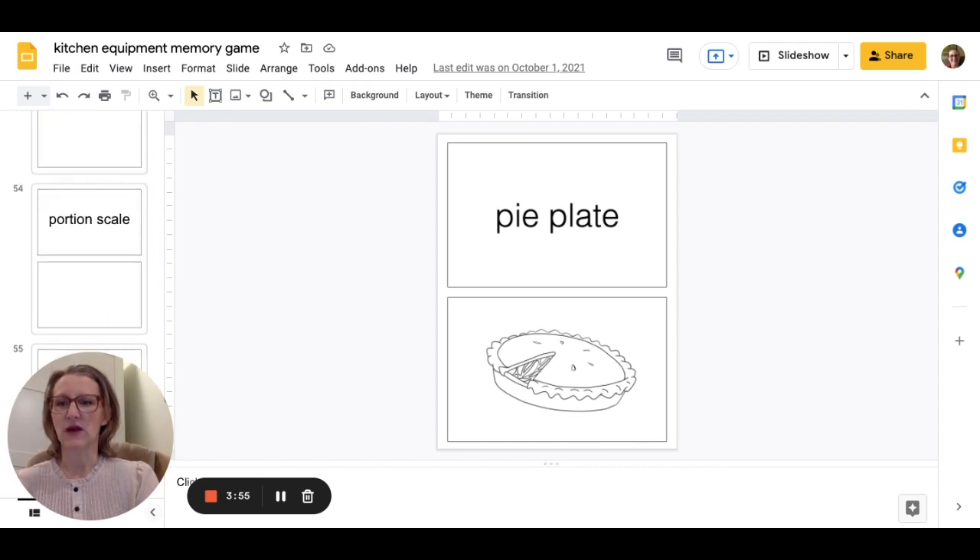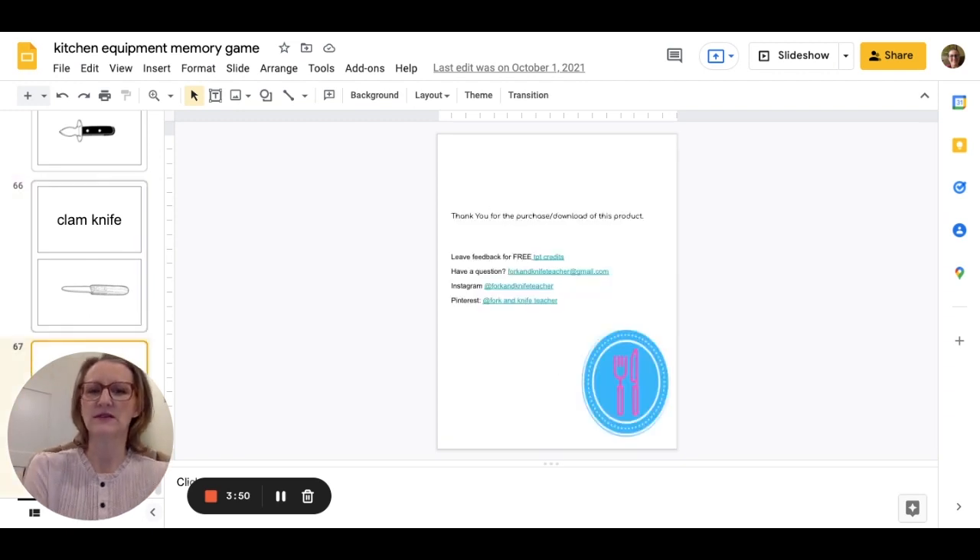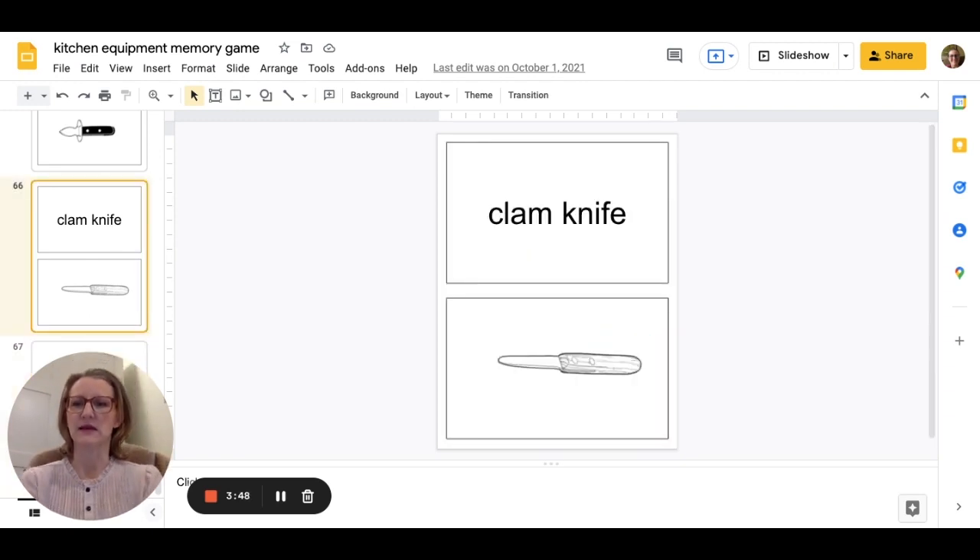So in this package — let me just scroll down — I have about 65 items. It ends with the clam knife, so around 65, with instructions at the beginning as well.